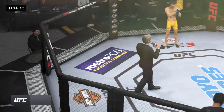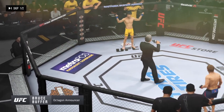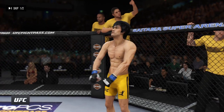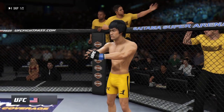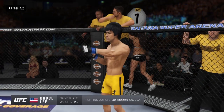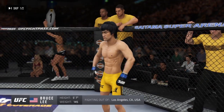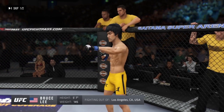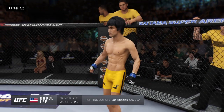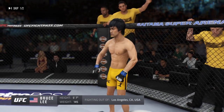Ladies and gentlemen, this fight is three rounds in the UFC featherweight division. Introducing first, fighting out of the blue corner — this man is a mixed martial artist making his professional debut here tonight. He stands 5'7", weighing in at 145 pounds. Fighting out of Los Angeles, California, USA — Bruce, the Dragon King!